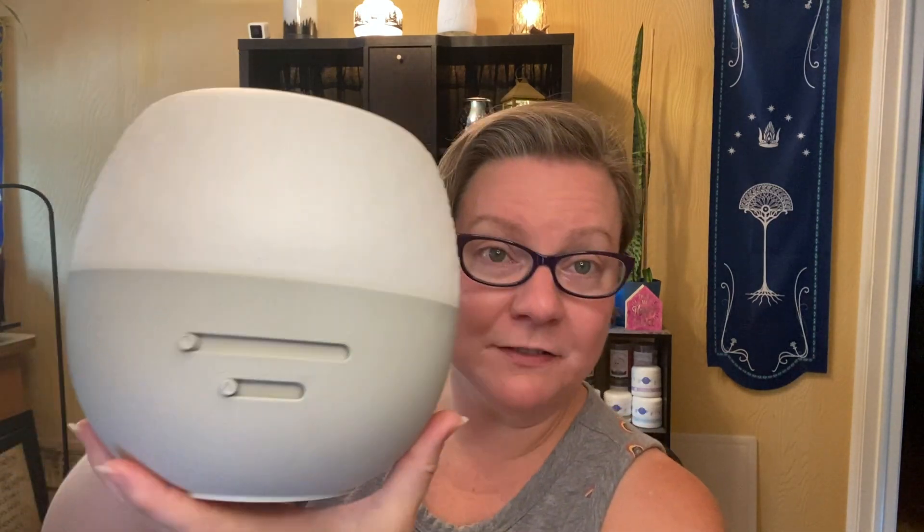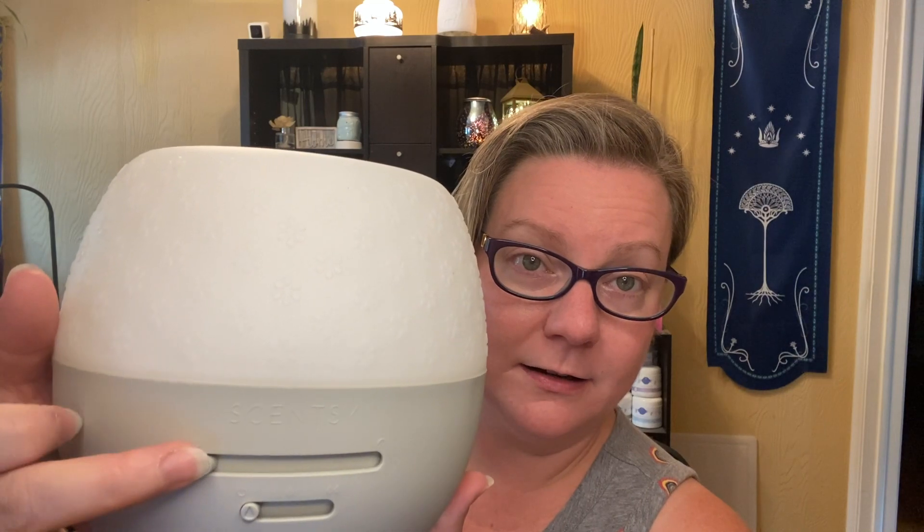Today I wanted to talk about the deluxe. This is the standard deluxe diffuser. There is also one that just released this month — the jeweled deluxe diffuser. I'll put a picture of it up here. It's got a really neat pattern on the shade part of it. This one's got just a really sweet, simple floral pattern. I love this so much.